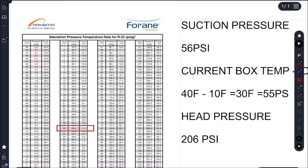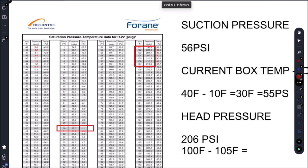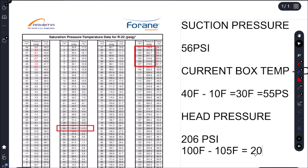For our head pressure, we're looking for anywhere from 100 to 105 Fahrenheit saturation temperature. We can be a little bit lower — on a system like this it's not as critical, though on an ice machine you need the harvest temperature to reach a certain point. Targeting 100 to 105 Fahrenheit gives us a range of roughly 200 to 216 PSI. We have 206 PSI, so we're within range, and we have 56 PSI on the low side versus our target of 55 PSI — pressures are good.